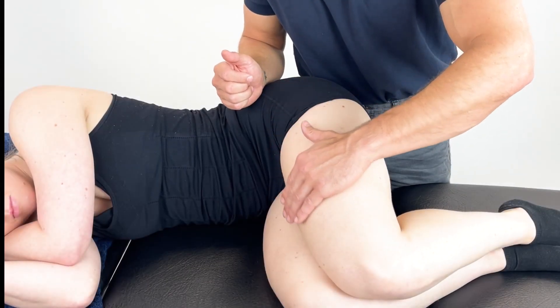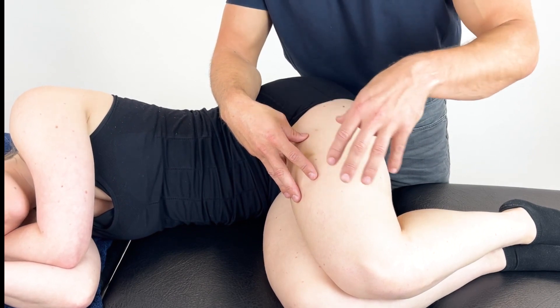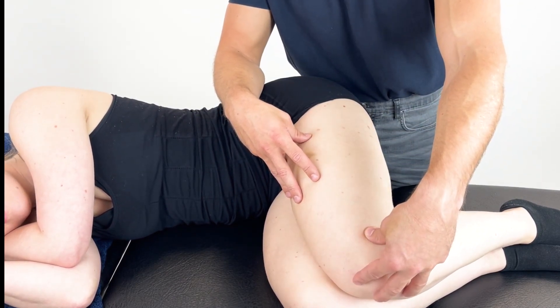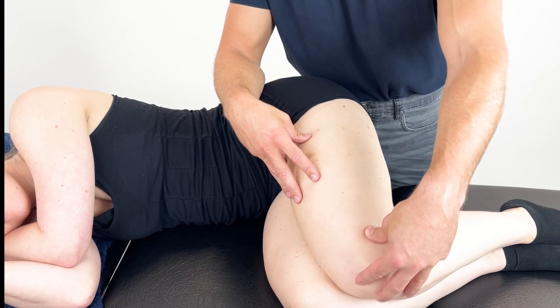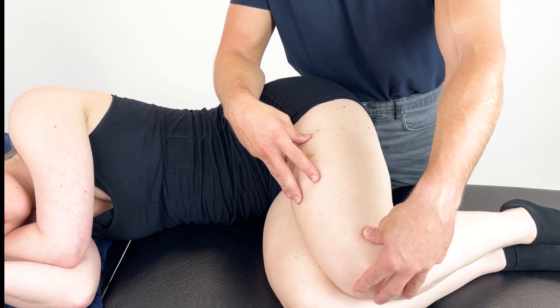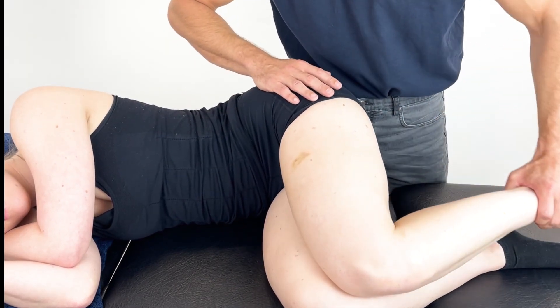Here we're going to work onto the anterior portion of the leg, looking at the quads. Now depending on whether the patient has any knee issues will depend on what you can and cannot do in terms of mobilisation or working with the movement of the patient. So it depends on whether they can have their knee slightly flexed or not.